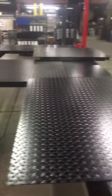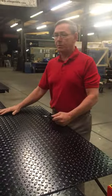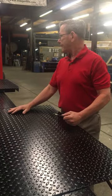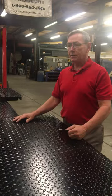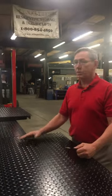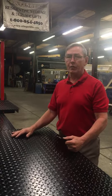You can get these in a steel material or aluminum material. It's a nice option if you want to fill the center in. The steel ones are a little heavier, so you're not going to move them as easy, but you can certainly drive on them.